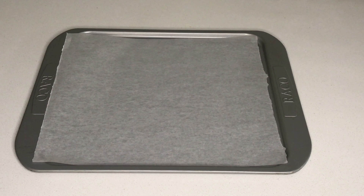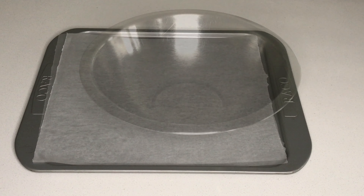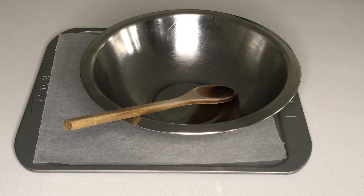In terms of equipment you will need a baking tray lined with baking paper, a mixing bowl, and a wooden spoon.